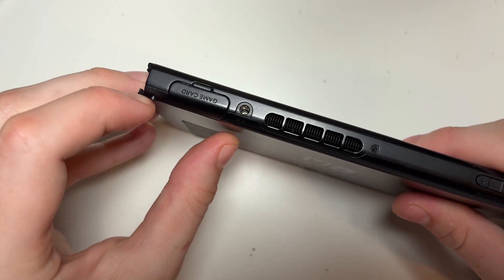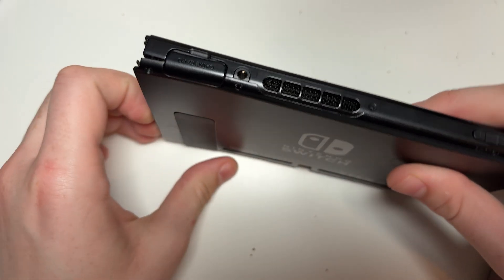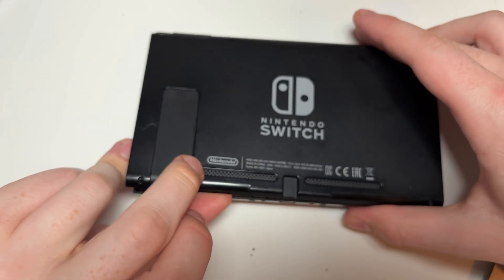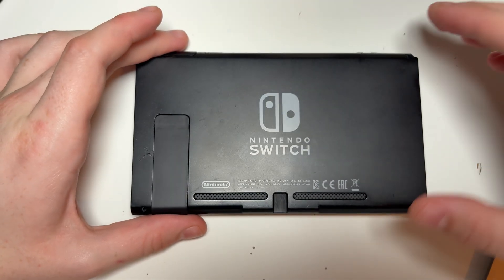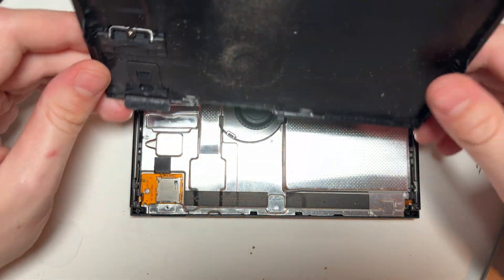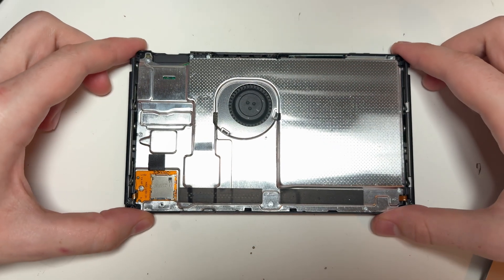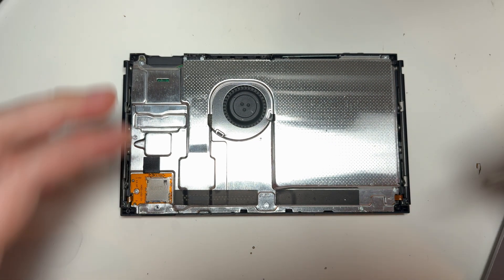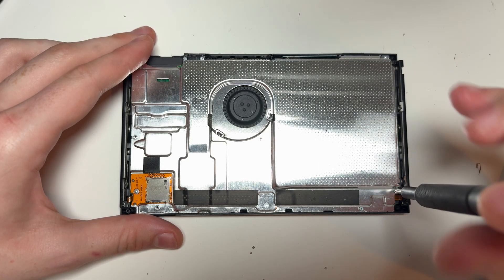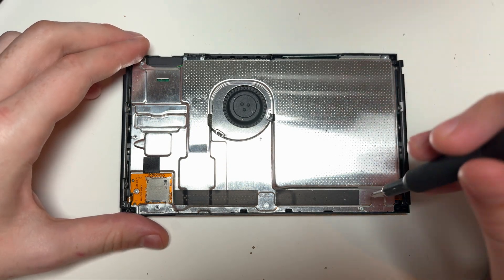Once all of those screws are removed, we can pry off the back plate to expose the internal metal shield. Then we need to remove all of the Phillips screws that are on the metal shield. There is also one screw covering the micro SD port to remove, and then we remove this port by unclipping it from the main board.